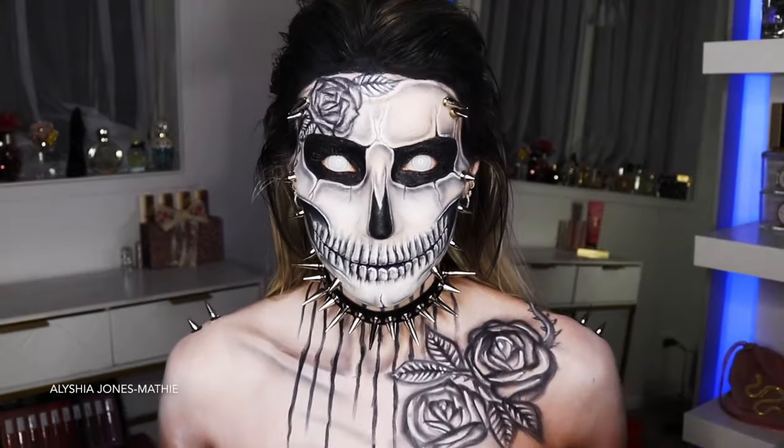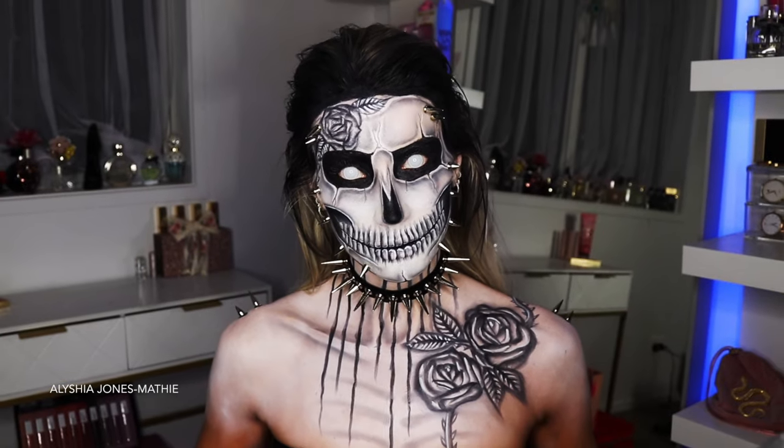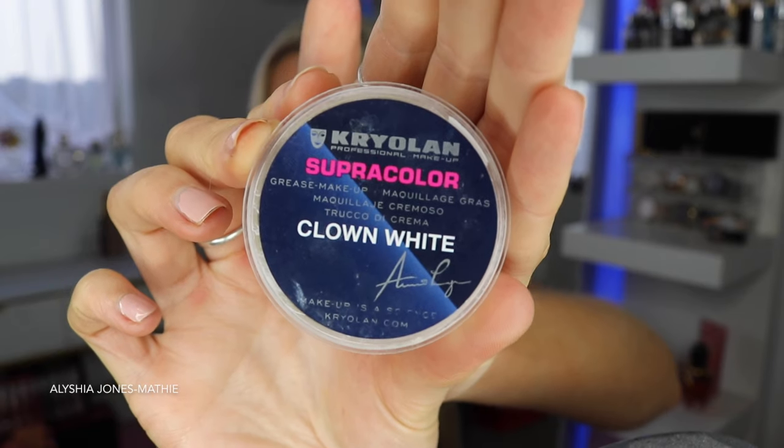So I created this awesome skull look. I was so impressed with how it turned out. It looks quite gothic but pretty at the same time. I think I'm definitely going to do this for Halloween. You don't need to start with makeup done — I just had some makeup on already, but I'm starting off with this white paint and painting my face.